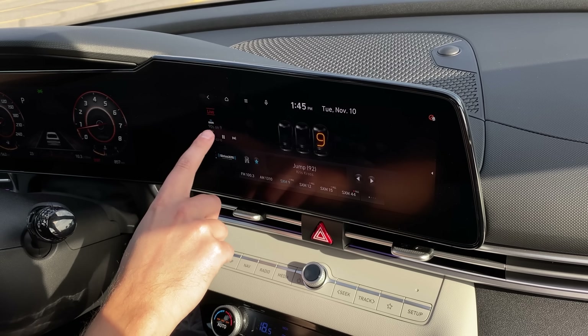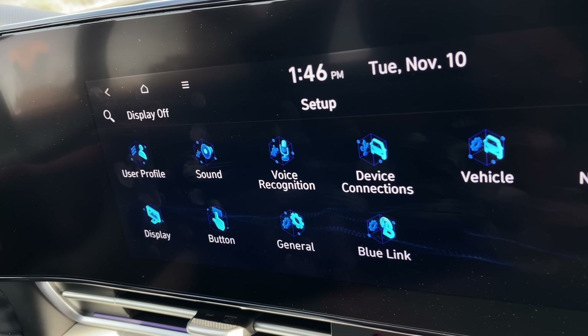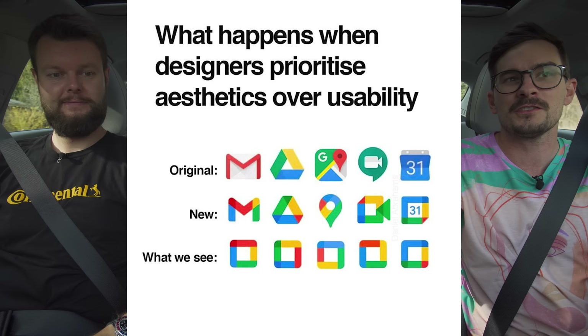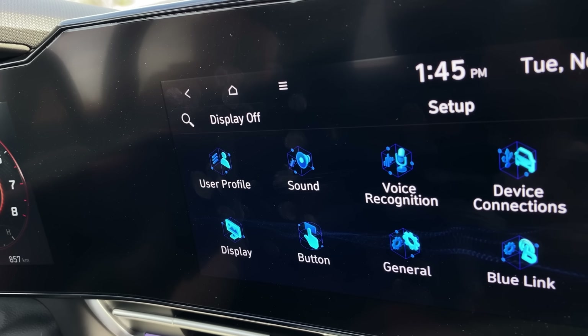The infotainment can rewind SiriusXM satellite radio stations — it's got those cool bulb things. But when you look at all the icons, they all kind of blend together. It's like that thing from Reddit showing all the Google logos — how they were all different and now they're all the same. That's what it feels like trying to read these icons.